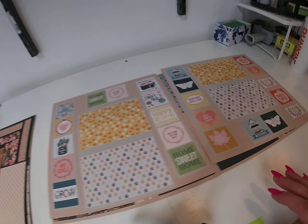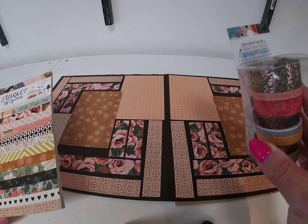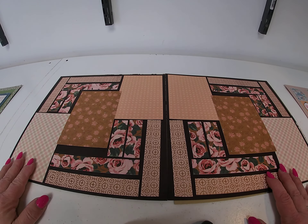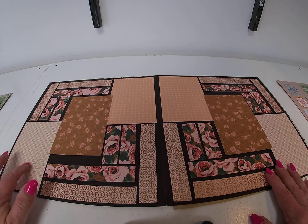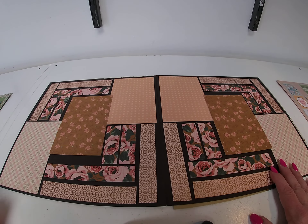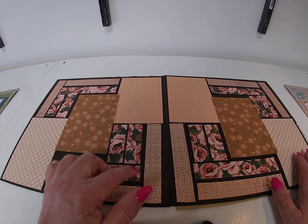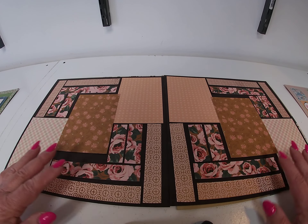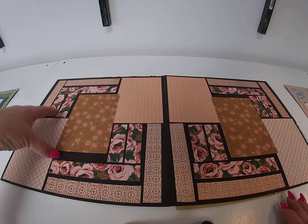Next I used Market Square. I also used the Bungalow Lane washi tape on the next layout, but the paper I used on both of these is Market Square. On this one I used chocolate shimmer cardstock. I took three pages, cut them in half, and set the rectangles. This book had two sheets of each design, so I had enough to mirror the pages. I cut one inch strips and set them in the empty spots, vertical and horizontal. Then I took another page and did the outline. Very geometric.